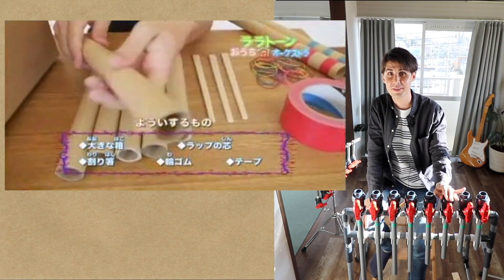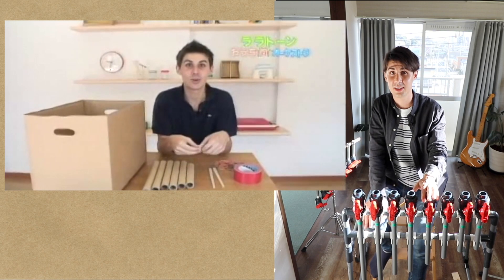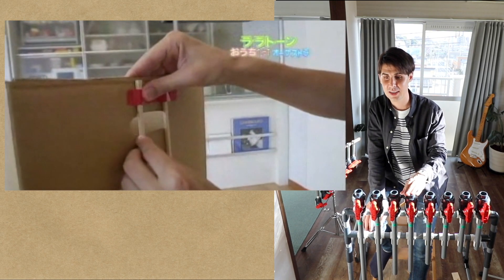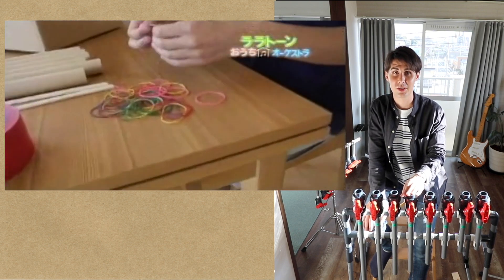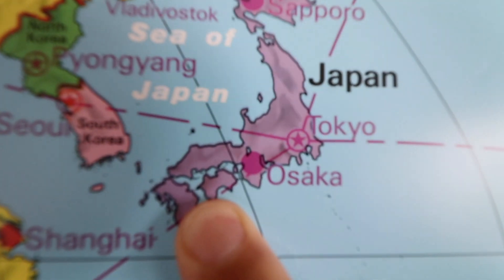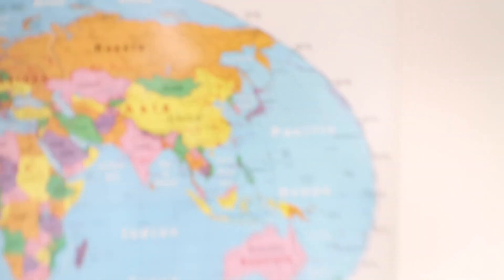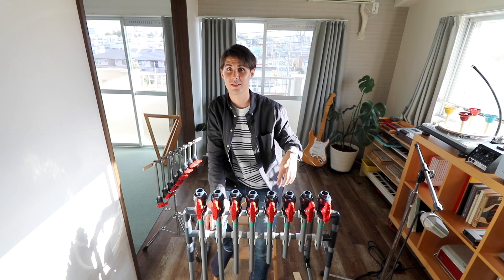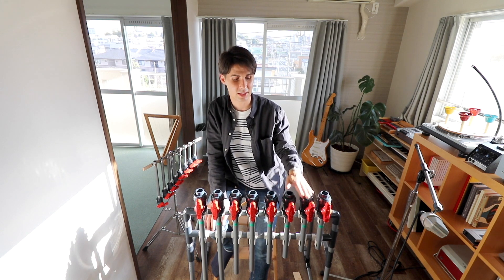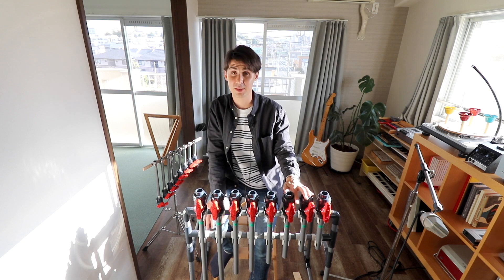I used to be on a TV show every week here in the central part of Japan, teaching kids how to make instruments from things around the house. Based off of that, our original plan was to do a series of workshops in Nobuoka, the small town where Asahi is based in Kyushu, the southern part of Japan. But right now it's kind of difficult to do events because of coronavirus, so instead we decided to make a video.